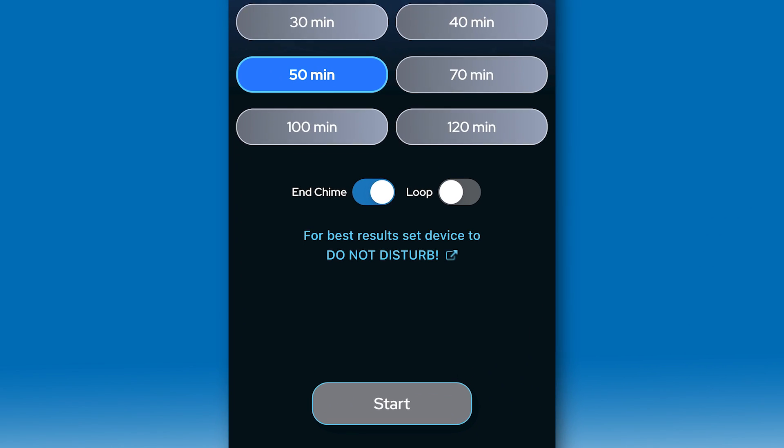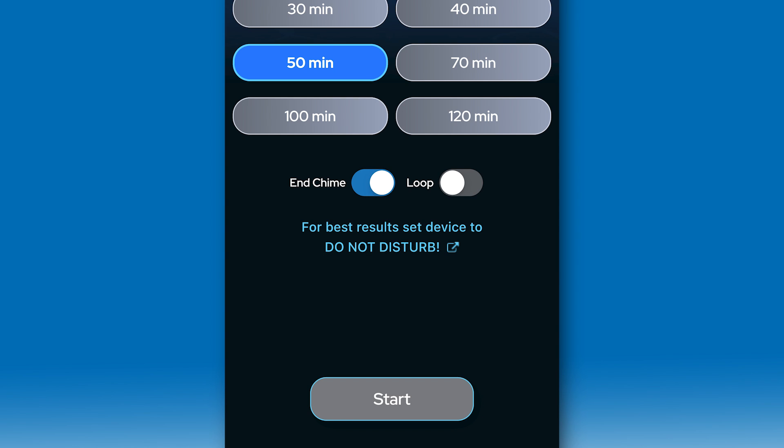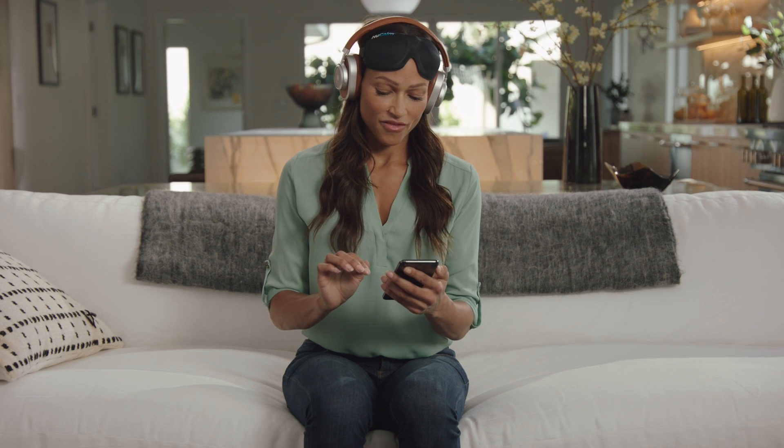You are now ready to begin. Please press the Start button. As the beautiful music begins to play, let's check in with your breathing.